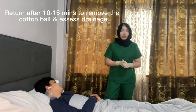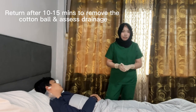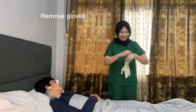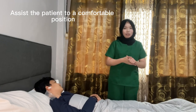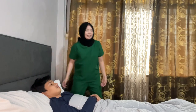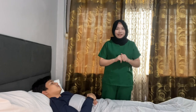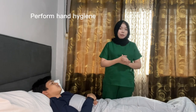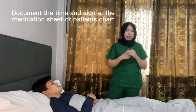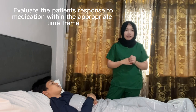After placing the cotton ball, return after 10 to 15 minutes to remove the cotton ball and any excess drainage. Remove the gloves and assist the patient to a comfortable position. Remove the additional PPE and perform hand hygiene. Document the time and the sign of the medication in the patient's record. Evaluate the patient's response to the medication within the appropriate time frame.